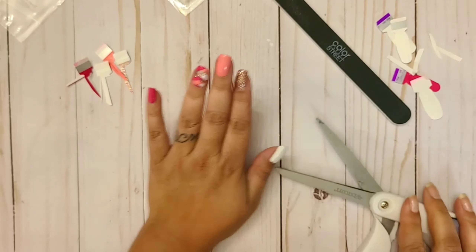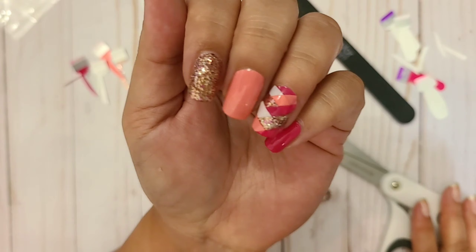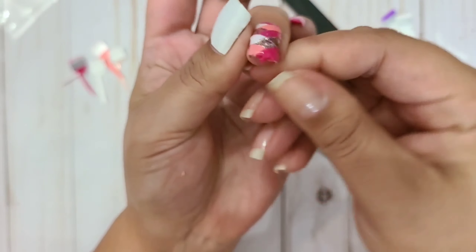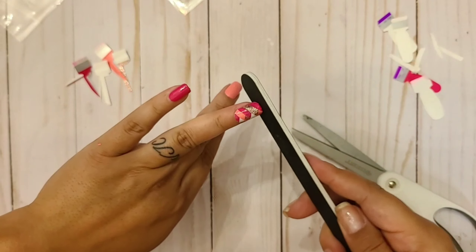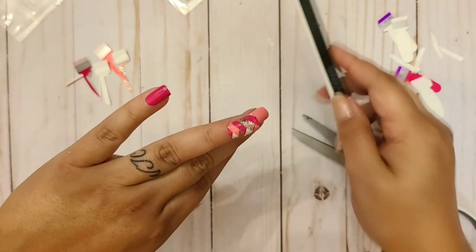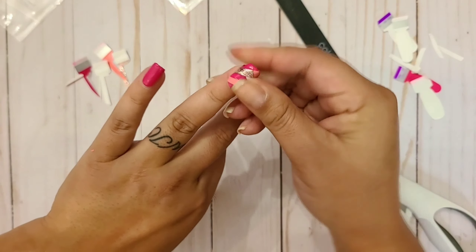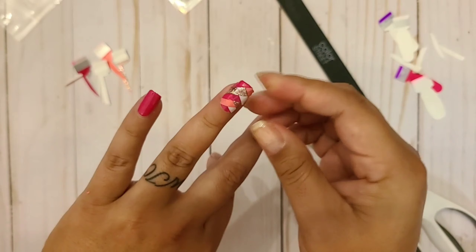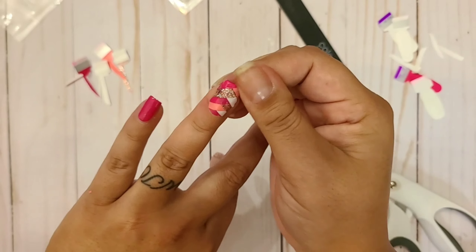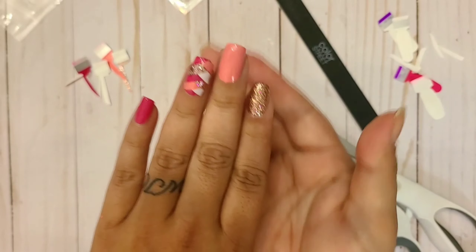I'm so excited — it came out good, I like it! I'm just going to keep pressing it and file off this little piece down here because I don't want it. Like that — get that little piece. I like tucking it under; it feels like it lasts longer. I hope you enjoy!